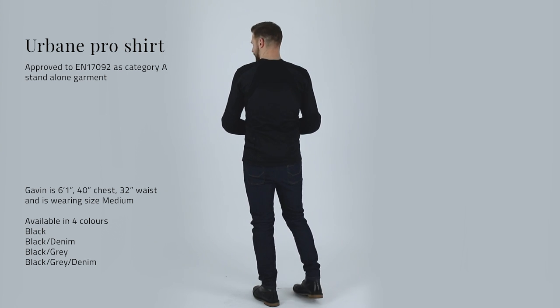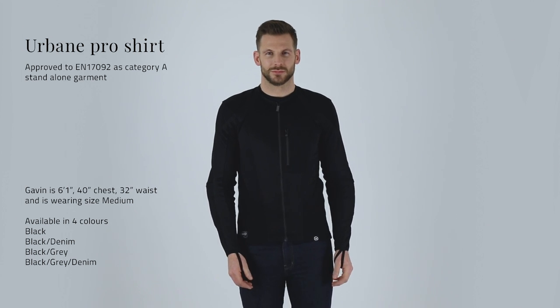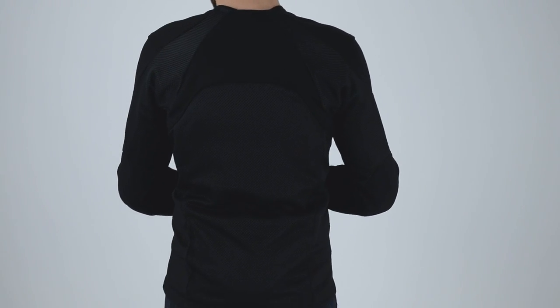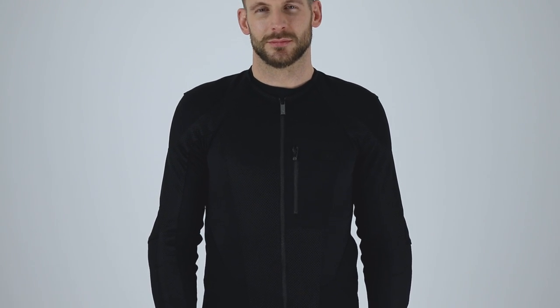The Urban Pro shirt manages to keep all of the benefits of our armoured shirts, but adds CE certified abrasion resistance into the construction, so there's no jacket required. In fact, the Urban Pro is certified to EN 17092 as a category A garment, which is approved to the same level as much heavier and bulkier textiles.